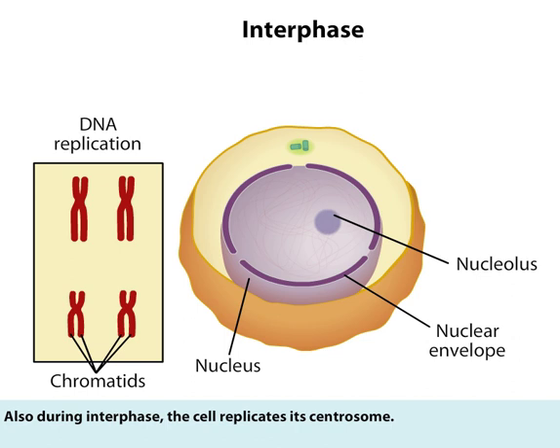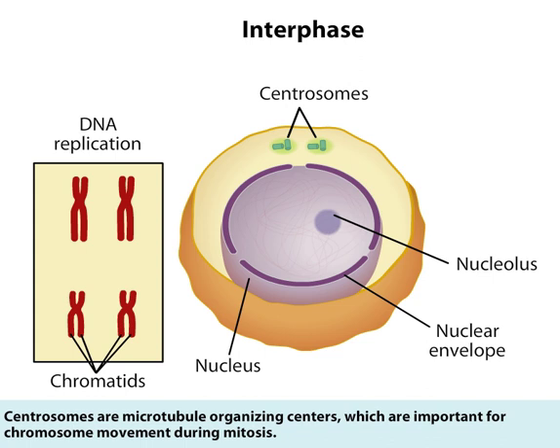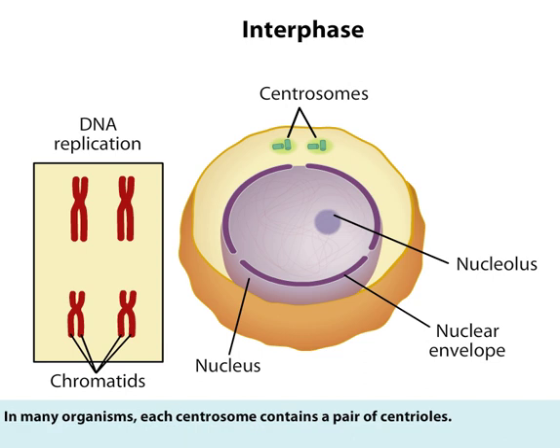Also during interphase, the cell replicates its centrosome. Centrosomes are microtubule organizing centers, which are important for chromosome movement during mitosis. In many organisms, each centrosome contains a pair of centrioles.